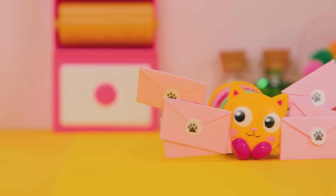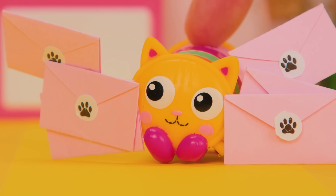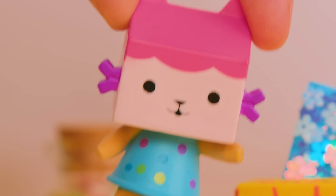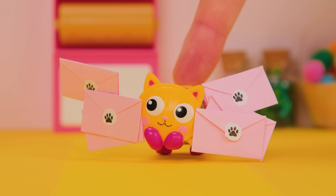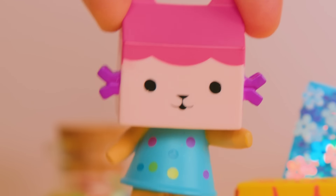I just finished making Kitty Tine's Day cards for everyone. Oh, but I forgot to make my box. That's okay, Pillow Cat. You can make a box here. Thank you. Can it look like me? Sure. Let's get crafting.